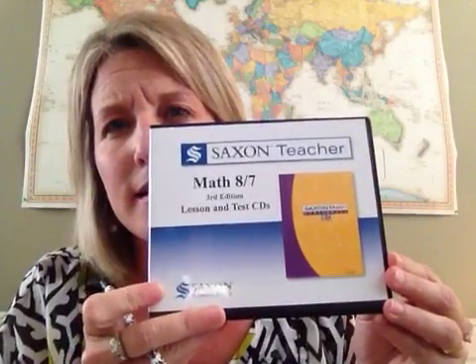Last year in Saxon 7-6, some of the math was a little bit out of my range of teaching — I didn't feel like I could teach it sufficiently to her. So I knew this year we would need to get some help. I researched the DIVE CDs, I researched teaching tapes, and I also researched the Saxon CD-ROMs that the company puts out. In the end, that is what we wound up choosing. It's a series of CD-ROMs you put in your computer — it has every single lesson taught, every single practice problem, every single lesson problem, and every single test problem. You don't actually see an instructor; you hear her talking while she writes, so you can see all the numbers and what she is explaining. It's very thorough and very no frills.